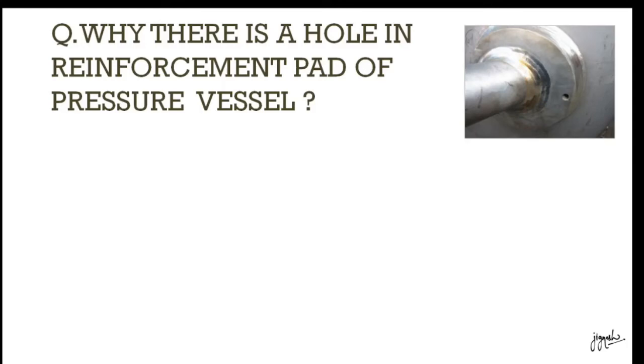Hey guys, this is Evisa. Today in this video we are going to discuss about why there is a hole in the reinforcement pad of a pressure vessel.